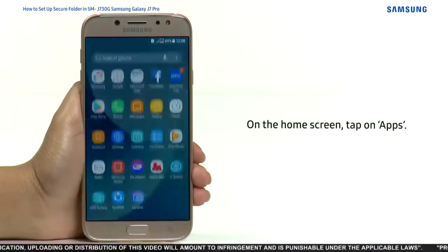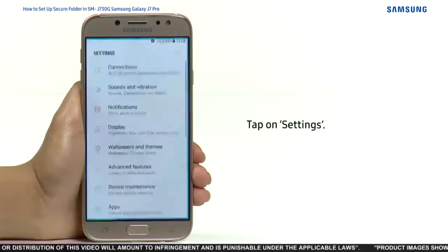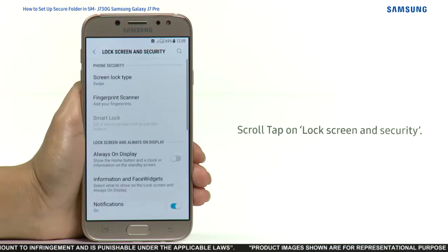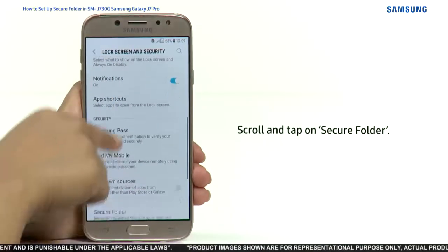To begin, on the home screen tap on Apps, tap on Settings, scroll and tap on Lock Screen and Security, then scroll and tap on Secure Folder.